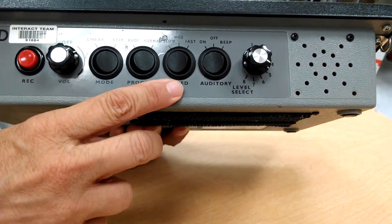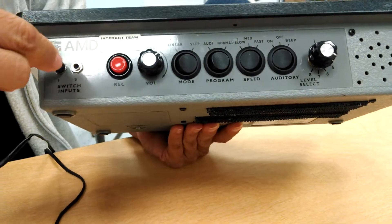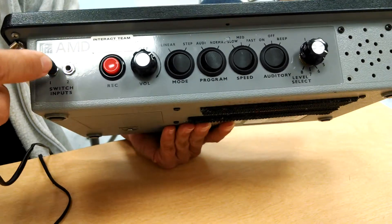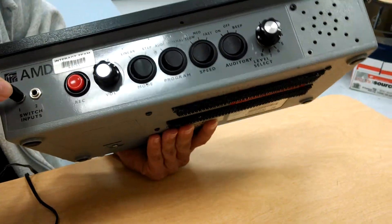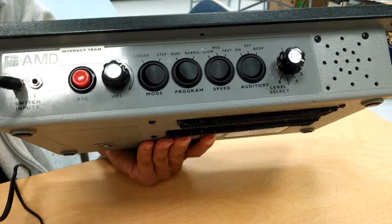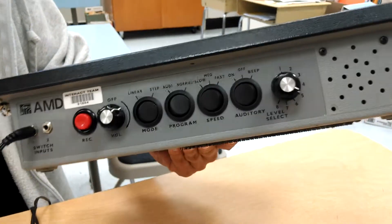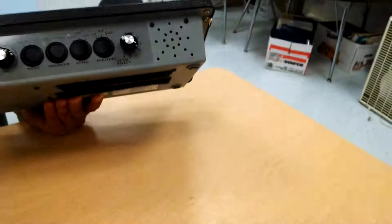So once you've selected your speed — we have slow for this one — then you make sure you have your external switch plugged in to input 1. You want it there because it's for a single switch user; you would use a second one when you're using two switches. That's pretty much it.